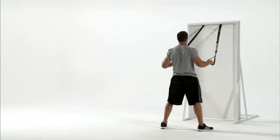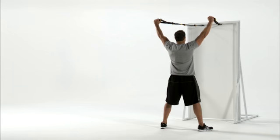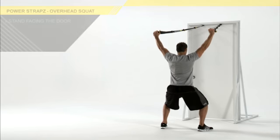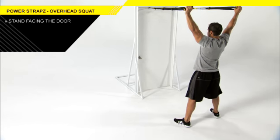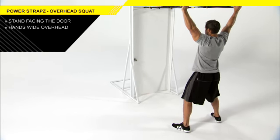To improve overall stability and squat technique, use the power straps in an overhead squat. Stand facing the anchor point with your feet shoulder-width apart and pointed straight ahead. Your hands should be wider than shoulder-width.